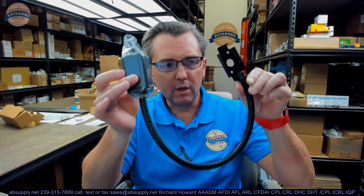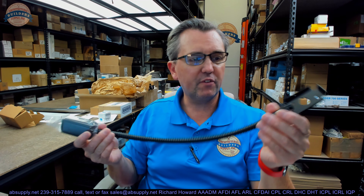Hello, my name is Rich Howard, owner of Architectural Builder Supply. This video is to bring you a closer look at the Keydex K-DL38BLK. This is an armored door loop, and this first part of the video will serve as visual and dimensional evidence of the item.